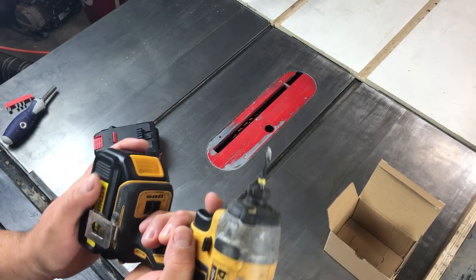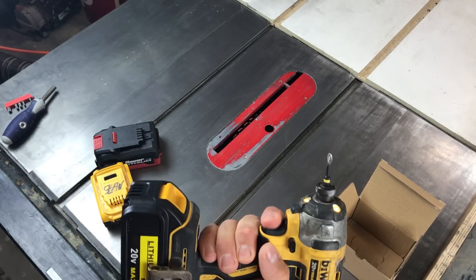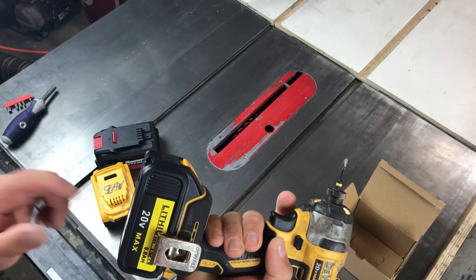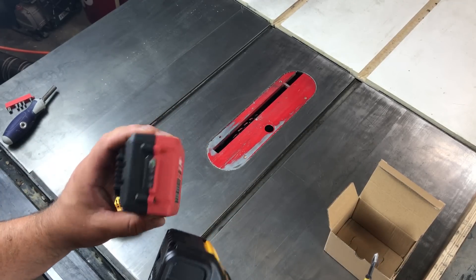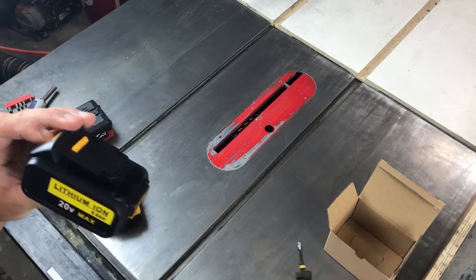Does it work? Look at that. $35, delivered same day from Amazon. Why even screw around trying to make one of these work when that works?